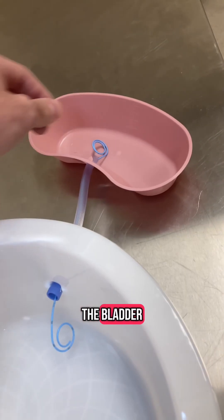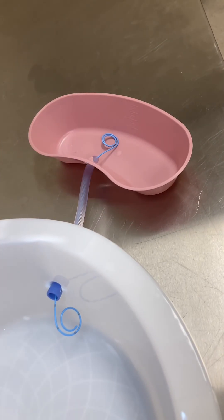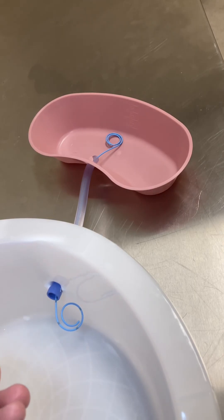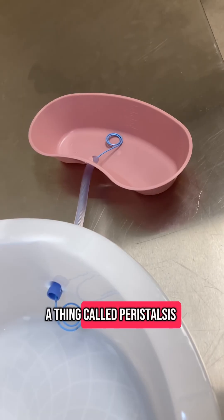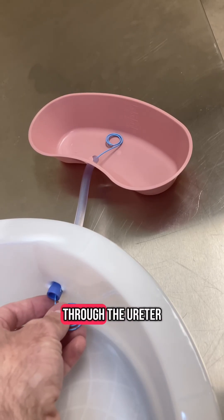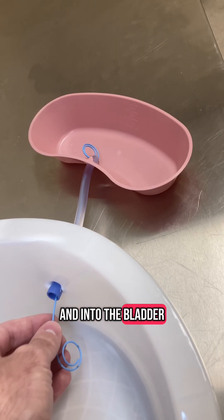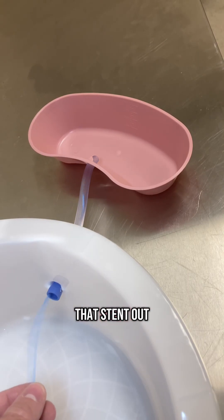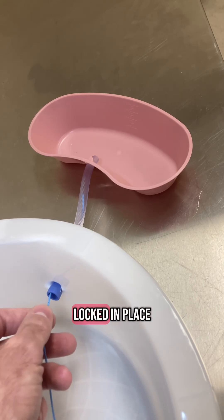You want this to curl in the bladder and curl in the kidney — that kind of locks it in place. Your ureter does a thing called peristalsis, which is how it moves the urine through the ureter and into the bladder. If the stent looks like it's not curled, peristalsis will slowly work that stent out of there. So you want that to be locked in place.